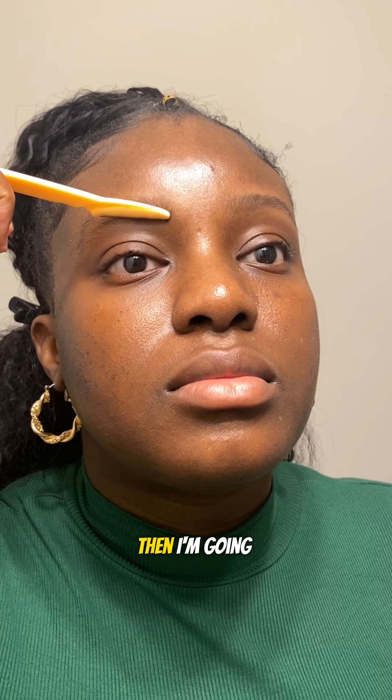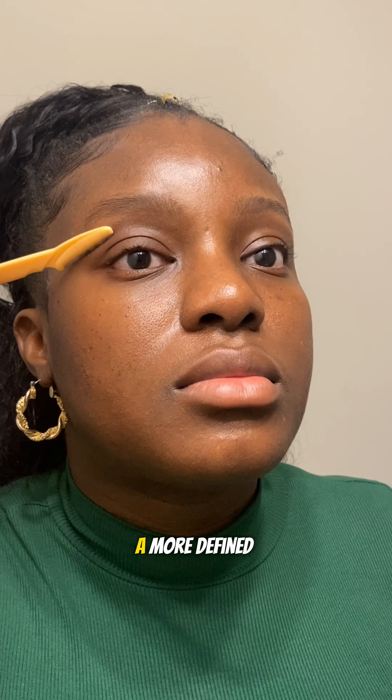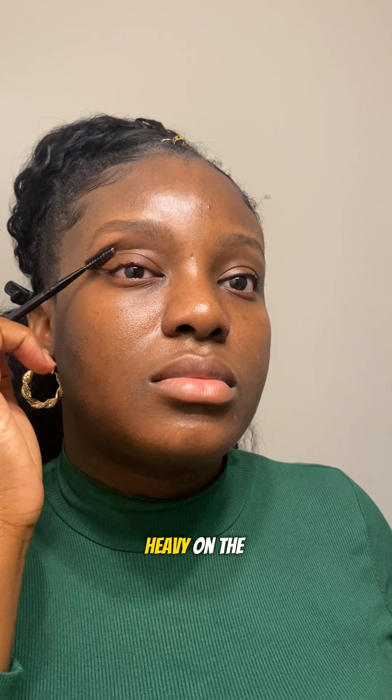Then I'm going in with my blade to just groom my brows and give them a more defined shape. Next I'm going to use my primer — I'm using the pore minimizer. I'm not going heavy on the primer because it's just a light look.